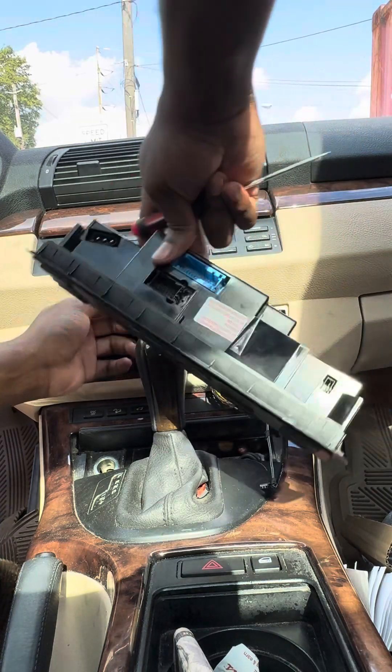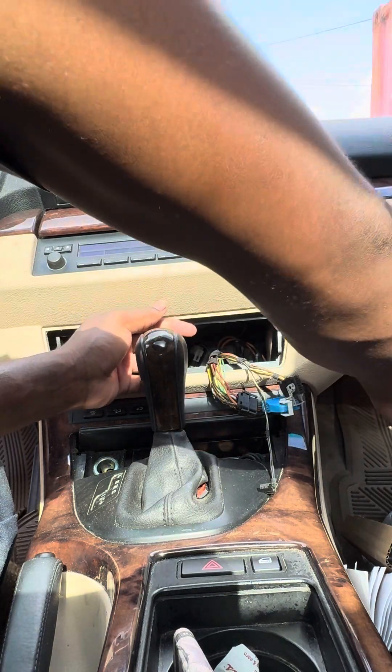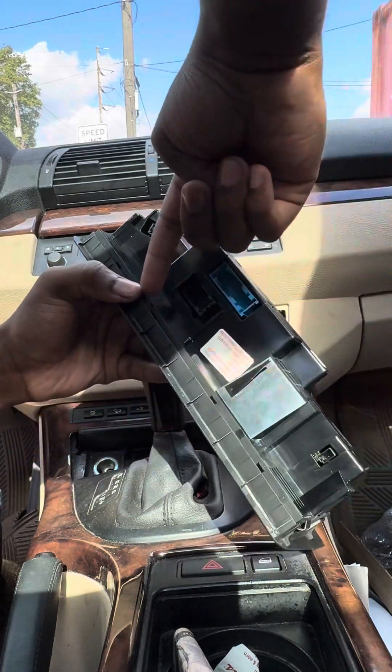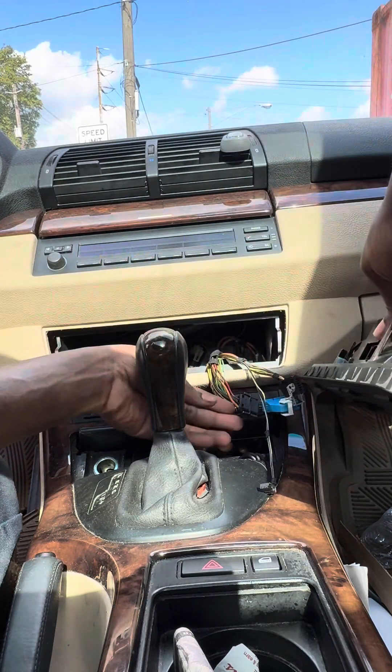We got that loose. Now we are ready to go back in with the new one or reuse. Same thing — make sure everything is plugged up.